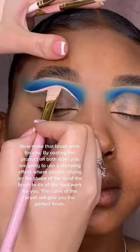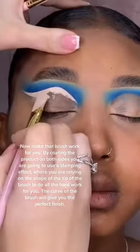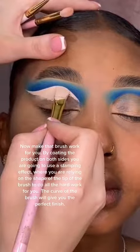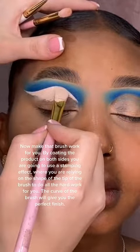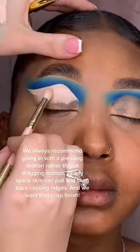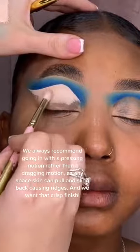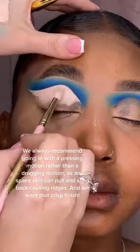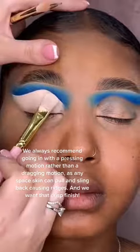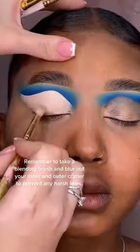Make that brush work for you by coating the product on both sides. You're going to use a stamping effect where you're relying on the shape of the tip of the brush to do all the hard work for you — the curve of the brush will give you the perfect finish. We always recommend going in with a pressing motion rather than a dragging motion, as any spare skin can pull and sling back causing ridges, and we want that crisp finish.